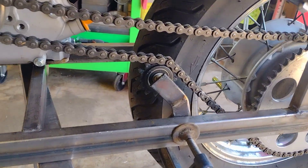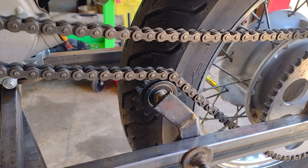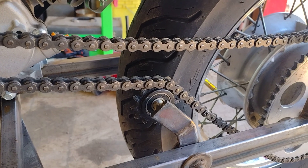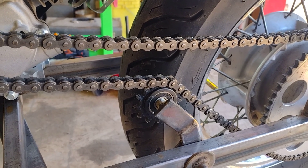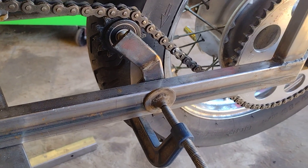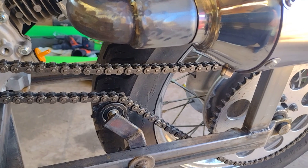I still need to do the chain tensioner. I'm not sure if I want to keep that sprocket on that bearing versus — usually I put longboard wheels in there with big grooves for a chain tensioner. I just have it clamped on right now, but that is definitely getting done today.